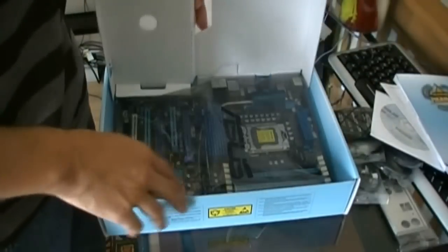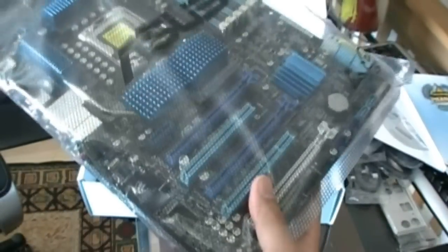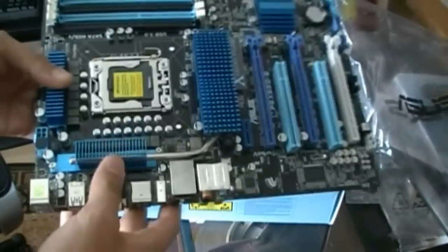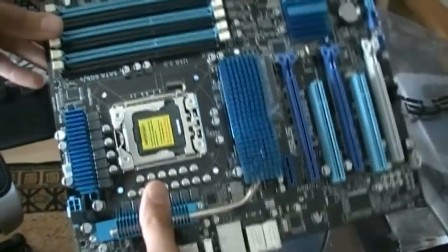Now let's get to the board. So far there's no foam in this board, it's all cardboard — environmentally friendly, yay! Okay, here we go, here's the board. Take this bad boy out of the bag. This is a pretty badass looking board — all blue and black, kind of like ice. That's what I think of it.